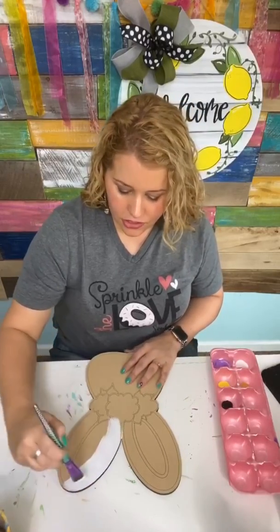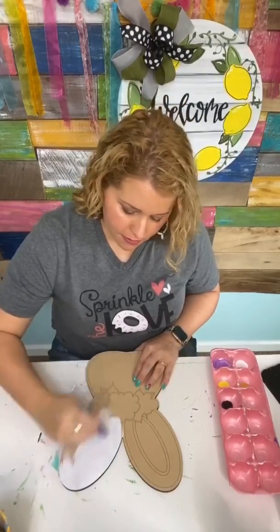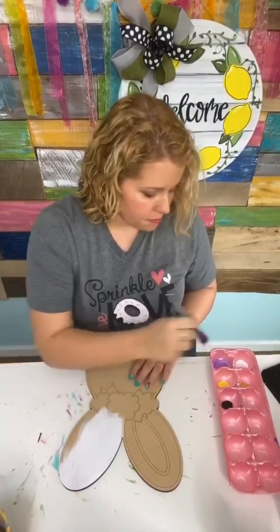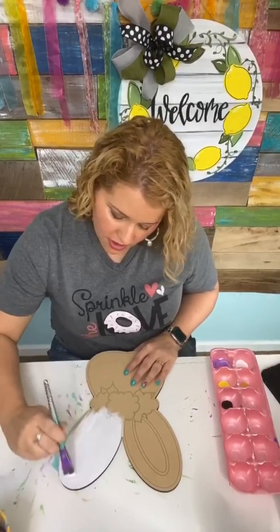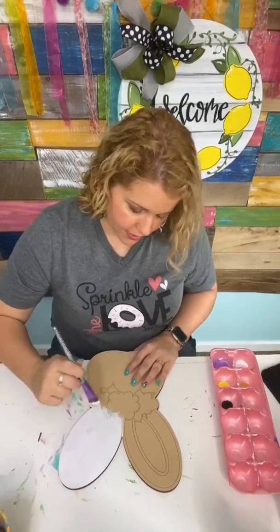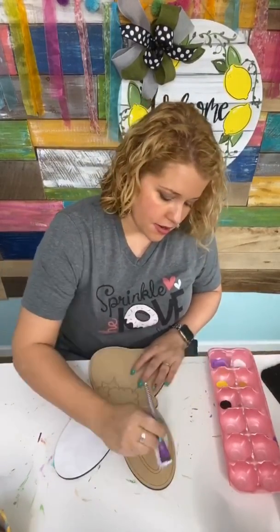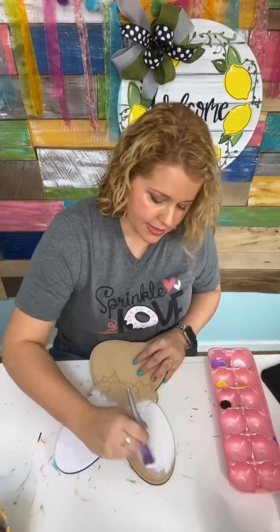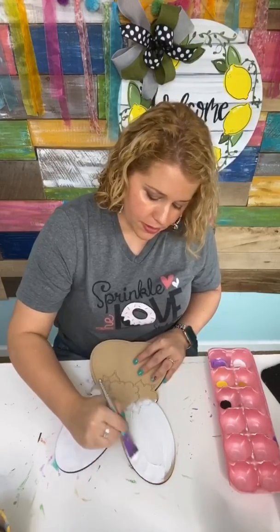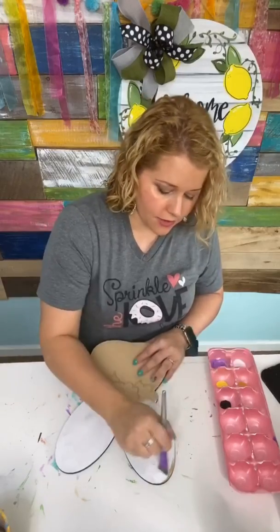I'm going to go ahead and just paint this entire thing white to start with. I don't normally do that on most of my door hangers, but most of this design is going to have white with black stripes, so it's almost easier to just paint the whole thing white. The insides of the ears are going to be a light pink, so that'll be a nice base coat, and the flowers will be a pink and purple — we'll decide on the flower colors in a few minutes.